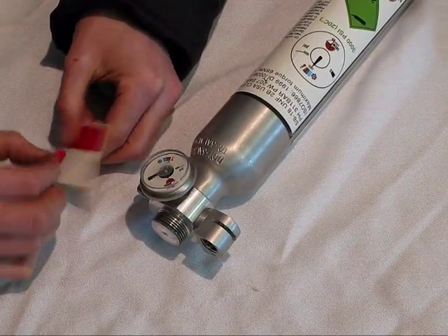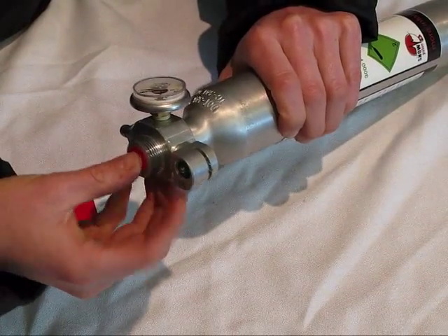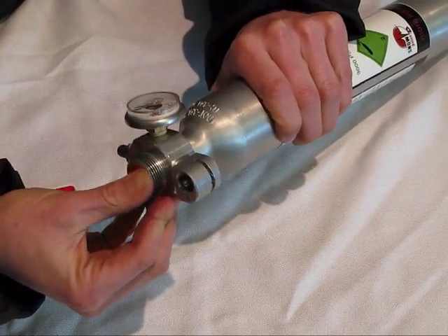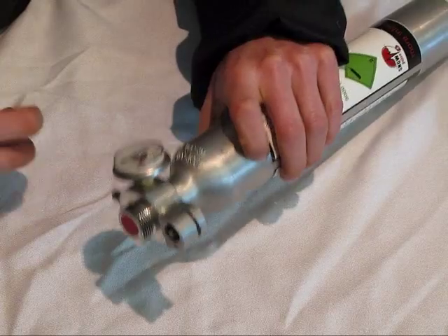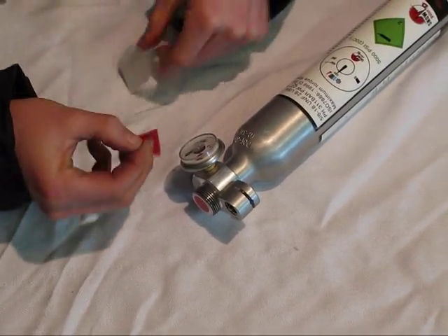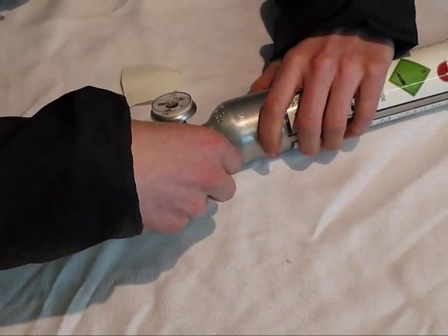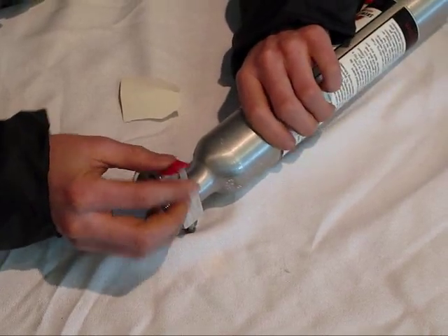The next step is putting on the tape. Take a circle tape and put it at the top, smoothing it out so there's not too many air bubbles. Then do the rectangular tape — that goes here and then around.